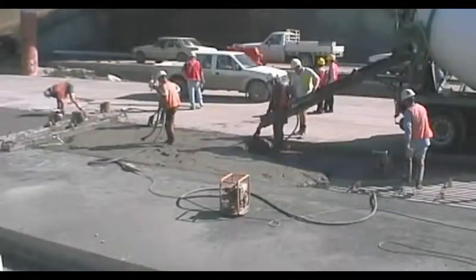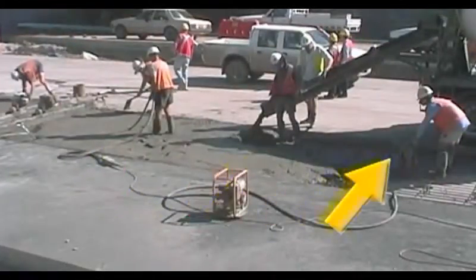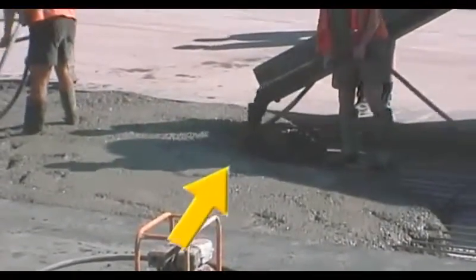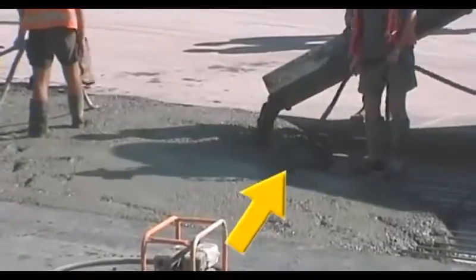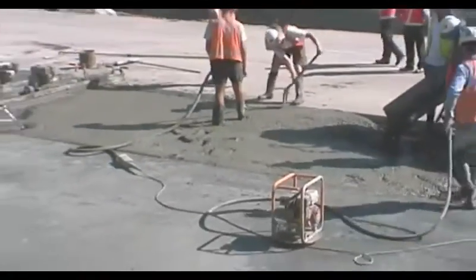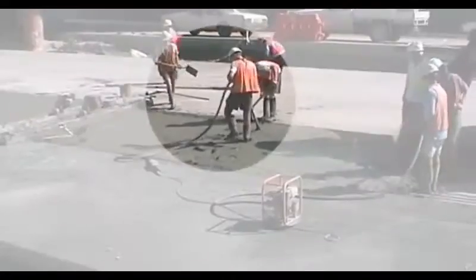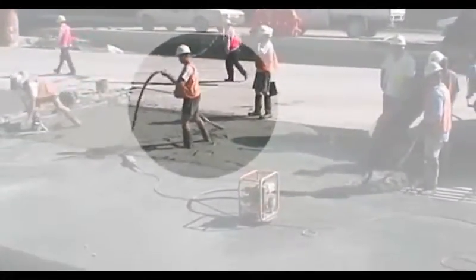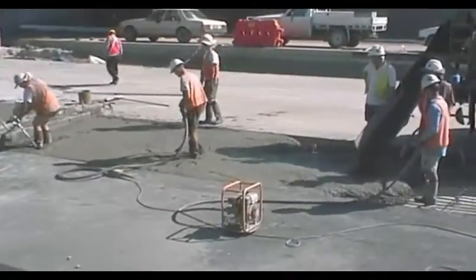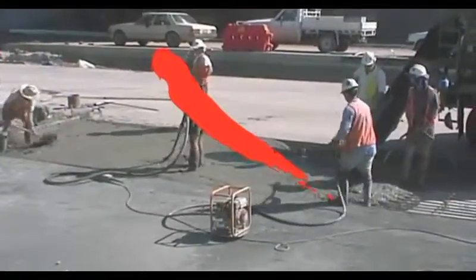Now, with all this in mind, let's have a close look at this hand paving. There are 3 vibrators, and that's a good start. But what are they doing? The man at the chute is using his to move the concrete sideways from the heap — that's not compaction, that's spreading. And this fellow is also using his to spread, not compact the concrete. Only this vibrator is actually in a position to compact, but it's not moving slowly enough. And there is no systematic pattern for the compaction across the whole pavement. Not good enough, is it?